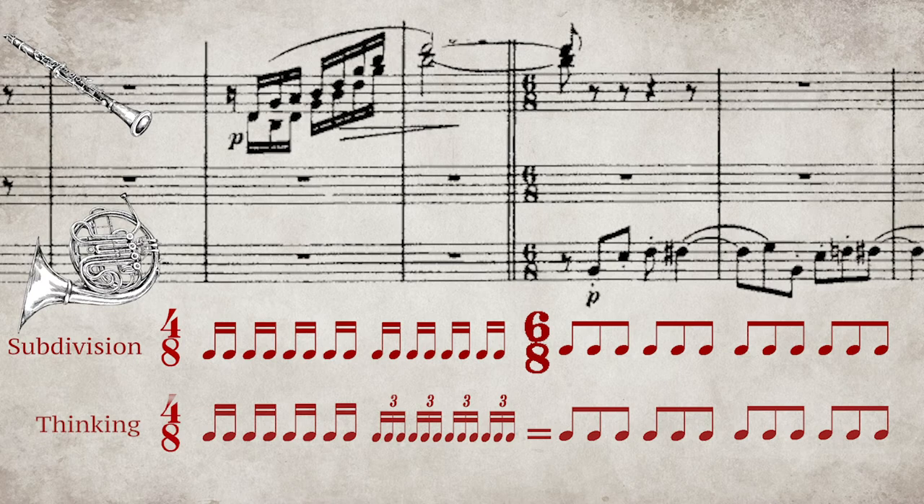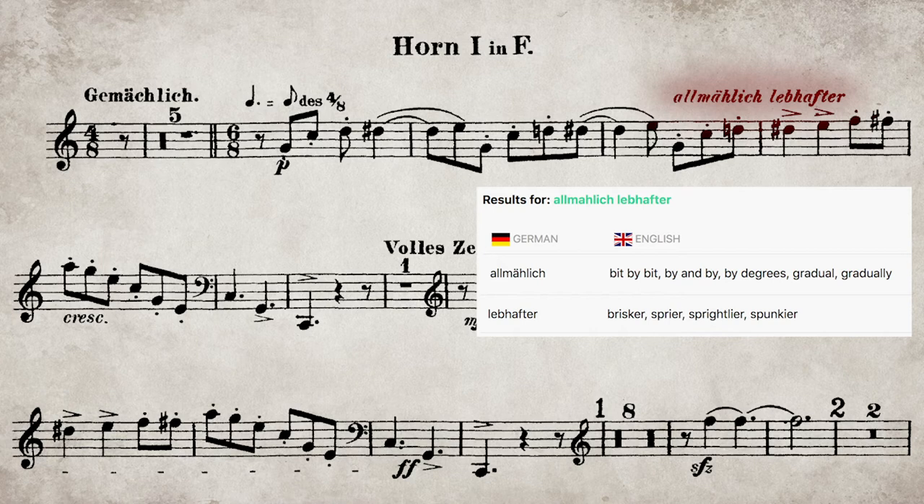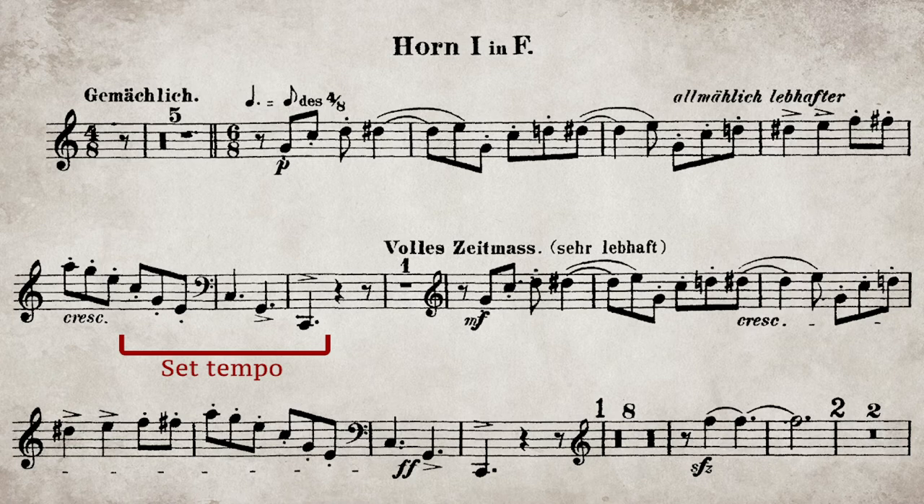For those starting out, 78 is an ideal initial tempo. The tempo remains constant until the accelerando marking, which means gradually faster. The final tempo is set before the end of the phrase, so that the rest can be counted exactly in time.